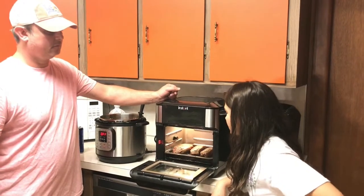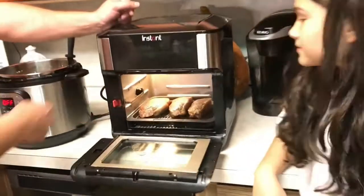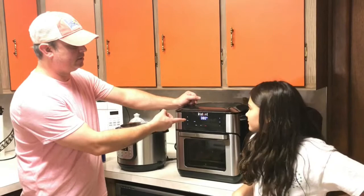It just gave us the notification to turn our steak, so that's what we did. I flipped them and put them on the bottom rack for the last six minutes. Now all you do is simply close it back up and it's going to restart — counting back down from six minutes.